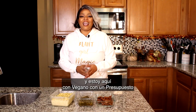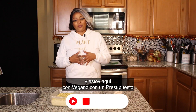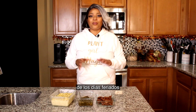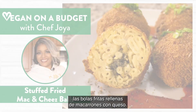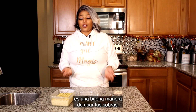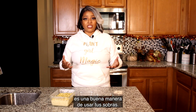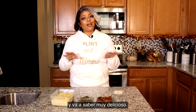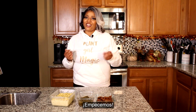Hey guys, it's your girl Chef Joya and this is another Vegan on a Budget with Compare Foods. Today we're gonna take our leftovers from the holidays and make stuffed fried mac and cheese balls. Whether you're vegan or not, this is a great way to use your Thanksgiving leftovers. As long as you have the mac and cheese, you can stuff it with anything and it'll taste absolutely delicious. So let's go ahead and get started.